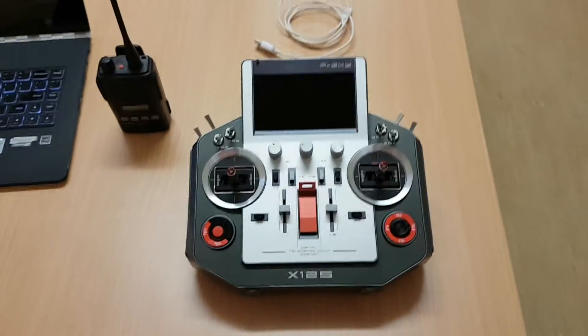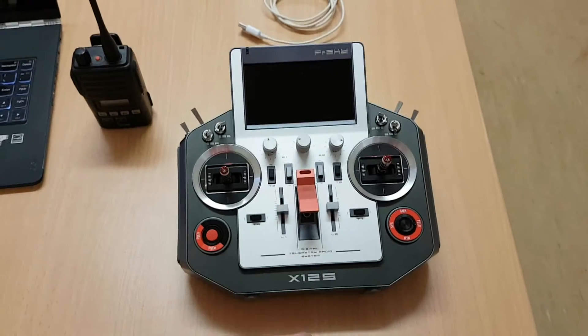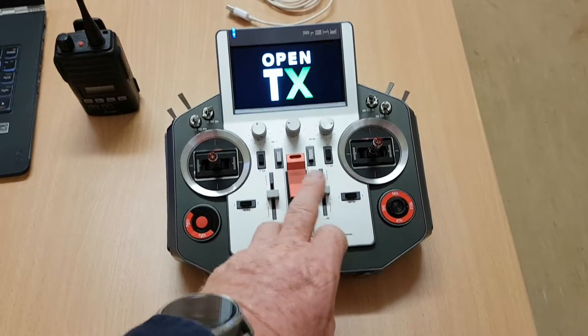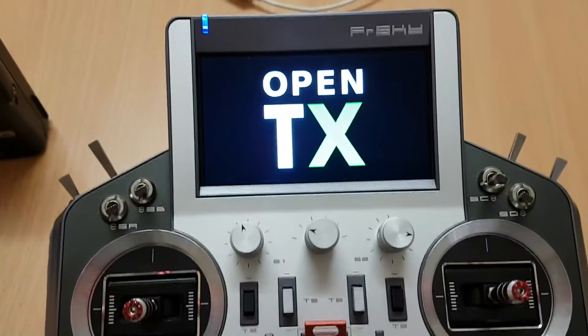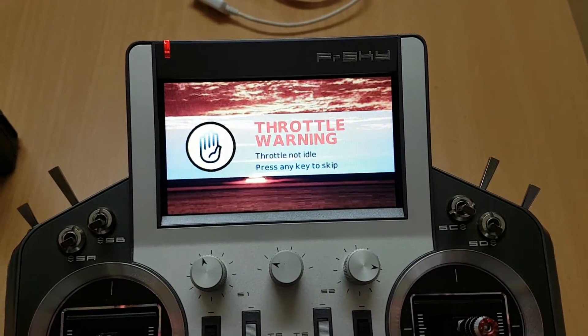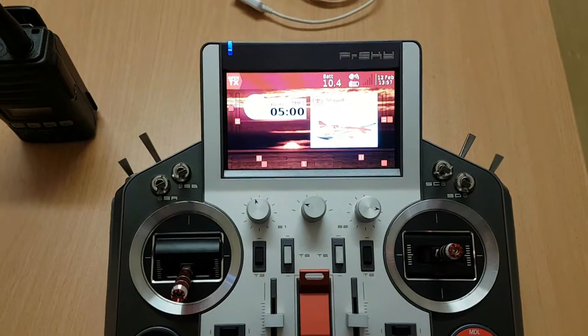This video is how you calibrate the FrSky Horus with OpenTX. Welcome to OpenTX. Throttle warning. Flight mode normal. Vapor on.